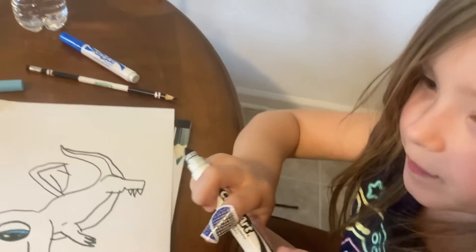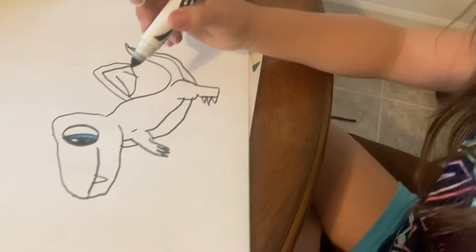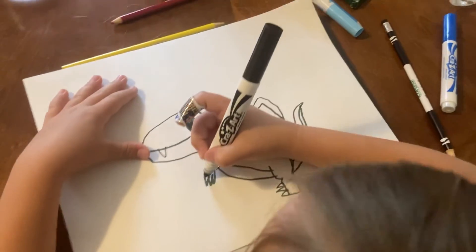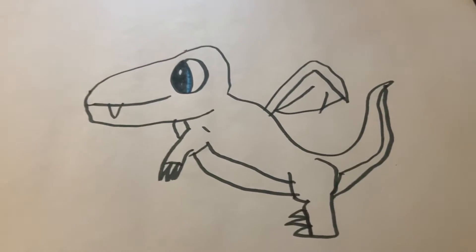We're making an ice dragon, so all the blue color we're using — if they want to make a fire dragon, they just have to fill it in with orange, red, and yellow. You can also add fire on the tail — like Charizard. Okay, so let's look at this from Amelia's point of view. That's what it looks like from Amelia's point of view.